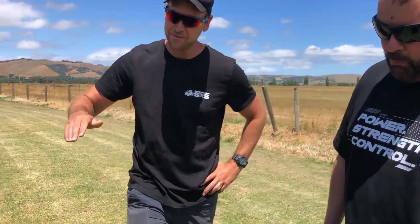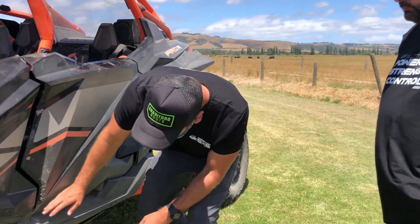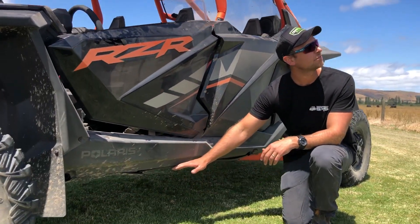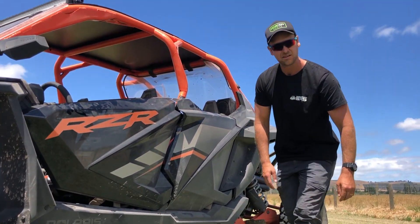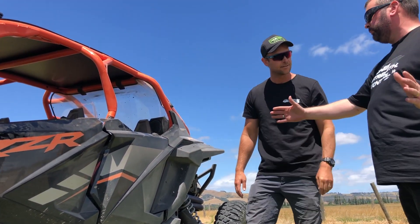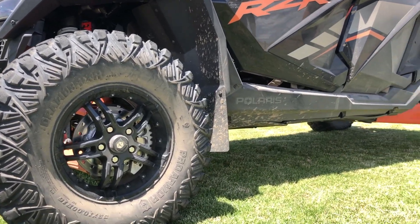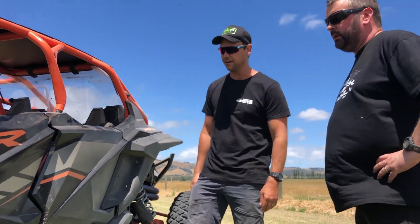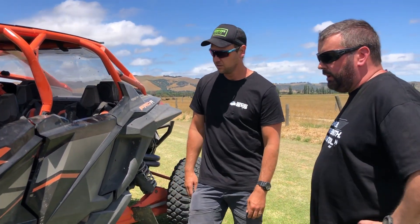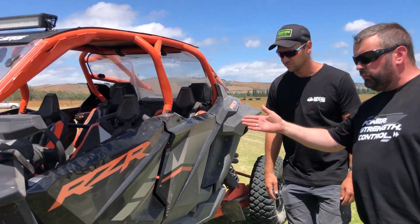Coming down the side — the ground clearance stands out straight away. More ground clearance than previous RZRs. The vehicle has a higher stance but also a wider footprint, so being higher doesn't cause any stability issues. It's now 74 inches wide, compared to 72 inches previously — an extra two inches of width making it a stable vehicle.